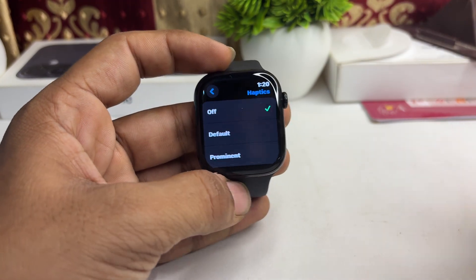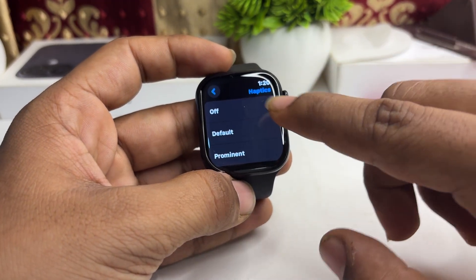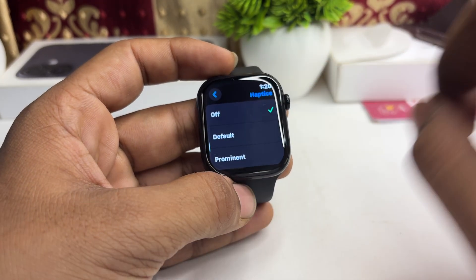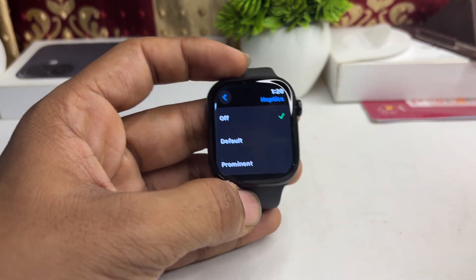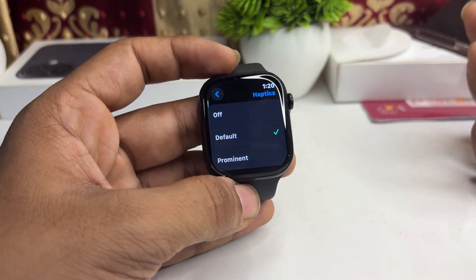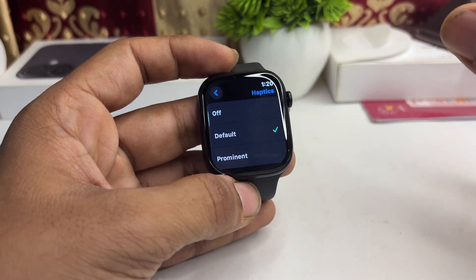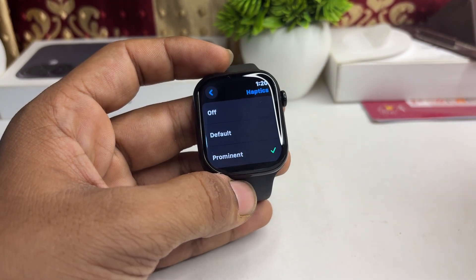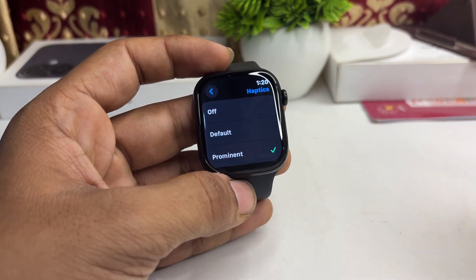You can select the vibration intensity from zero to default or prompt. Once set to zero, you will not feel any vibration. Once set to default, you will feel a small default vibration. Once set to prompt, you will get a high intensity vibration.